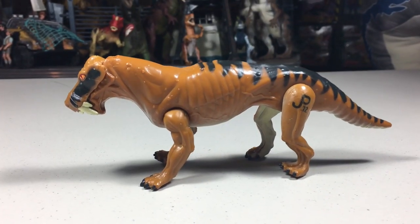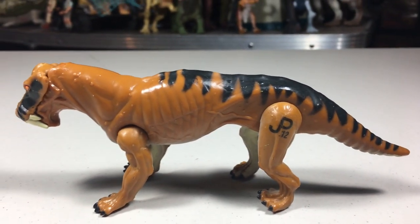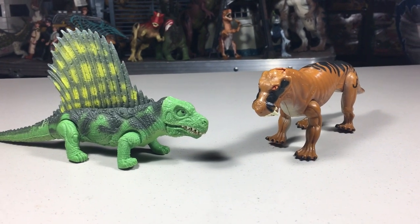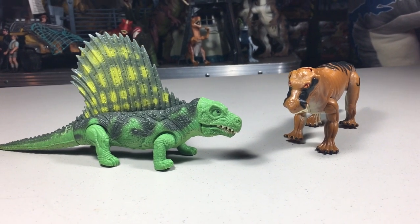This figure stands 3 inches tall and is almost 7.5 inches long from head to tail. The Lysenops was not a dinosaur — instead it was a mammal-like reptile. Like the Dimetrodon in the Series 1 line, this is another animal that Kenner decided to make a figure of that did not even exist at the same time as the dinosaurs.